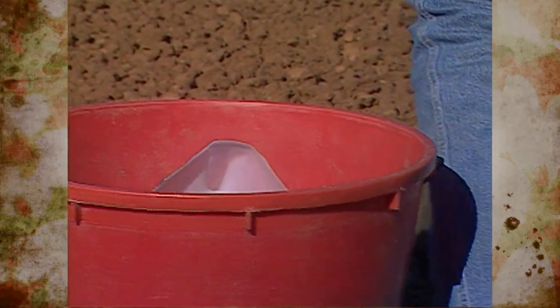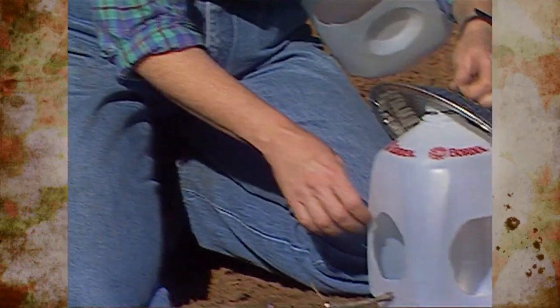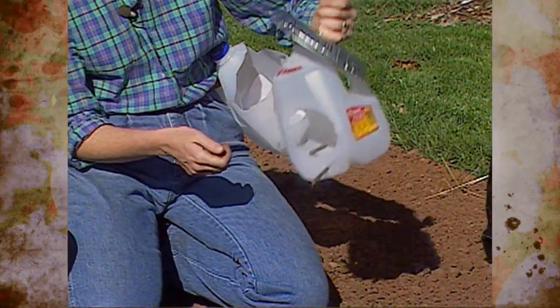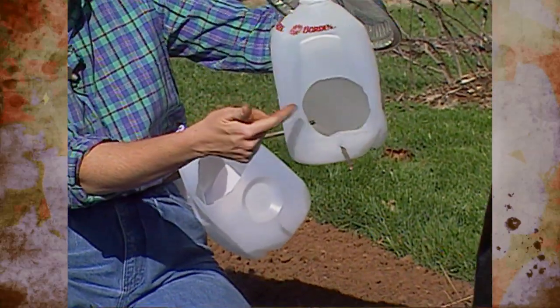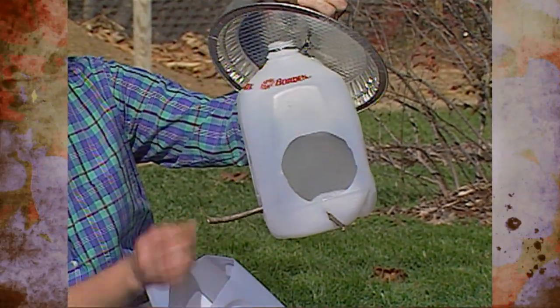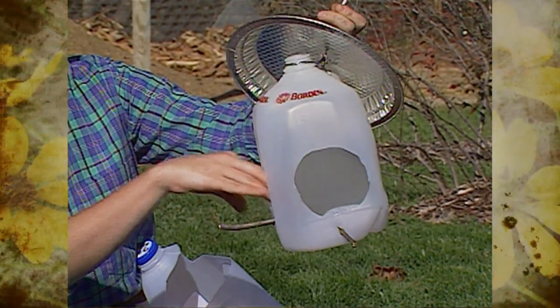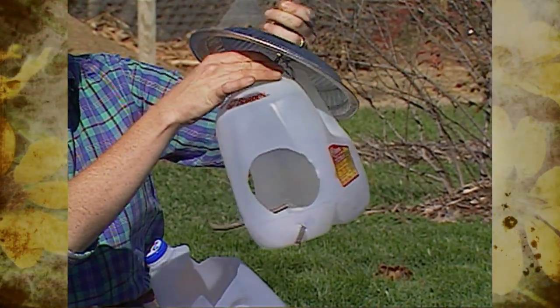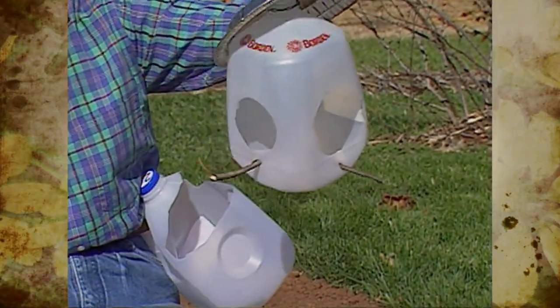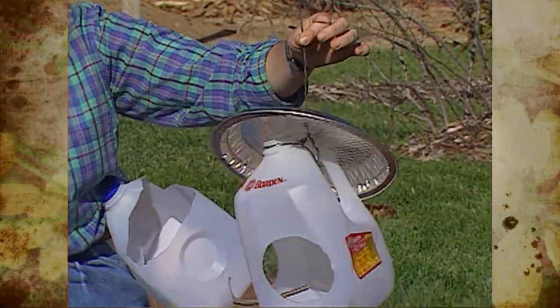Speaking of birds, you can also make a bird feeder. This one has just had a hole cut in two sides, with a stick poked through smaller holes on either side for a perch. You fill the bottom with bird seed, and to keep squirrels away, you can mount a pie pan on top — as they come down the string, that will foil them.